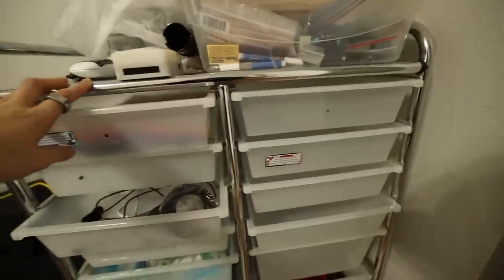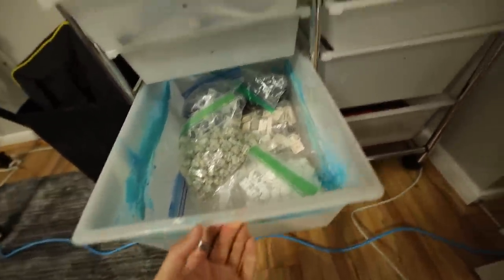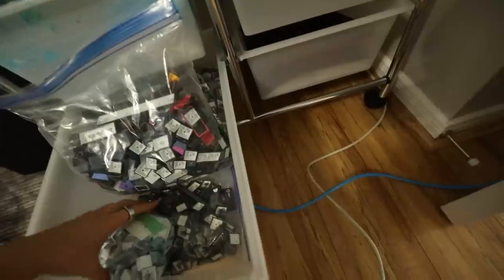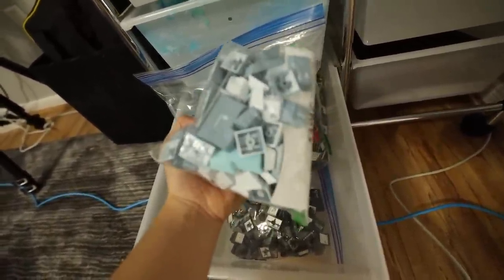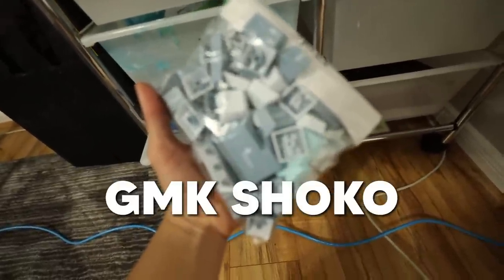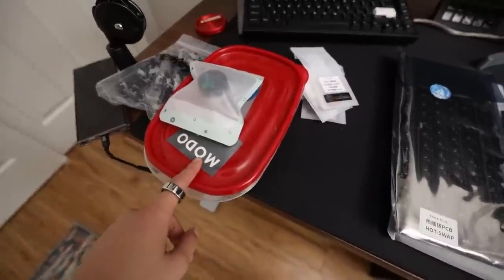So this drawer is where all my keyboard stuff used to be, and there's not really much in it right now. It's like a barren land. GMK Shoko might look really good in it — let's go with GMK Shoko for this one. Now before we get started: toolbox, all the parts, lube, brush, lube. I don't have my iFixit Toolkit, so let's go find it.